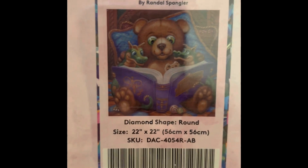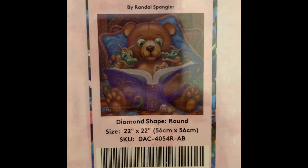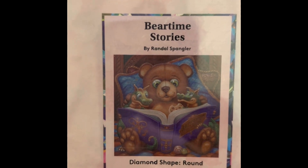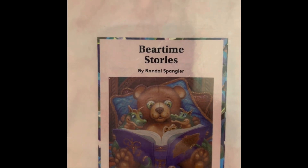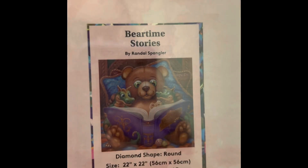This is Bear Time Stories by Randall Spangler — absolutely cute. It's a round drill, $49.99, 22 by 22 inch, 44 colors with four ABs, diamond count of 39,601, and it's in stock.